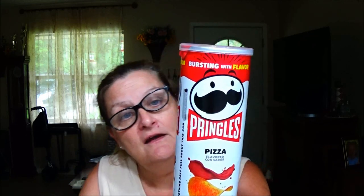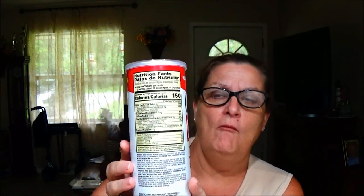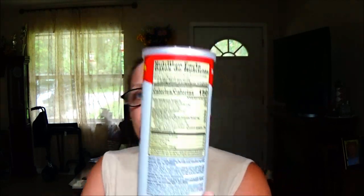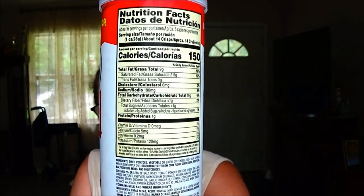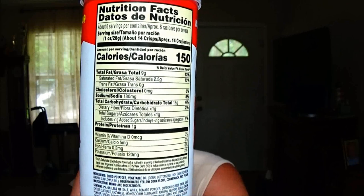These are Pringles pizza and I like pizza so hopefully I like these. I'll show you the calorie information here so you can see. You can freeze that if you want.